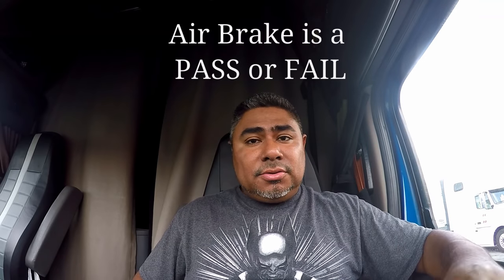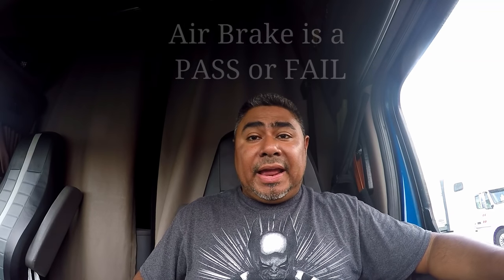As far as the airbrake check goes, that's a pass or fail. It has to be done right. If not, you fail.